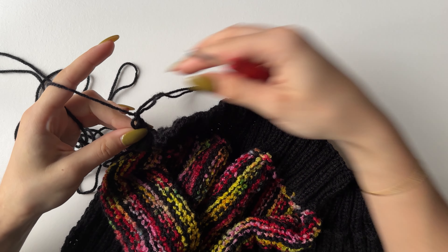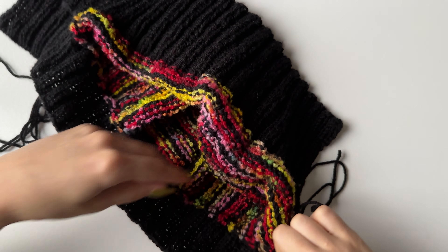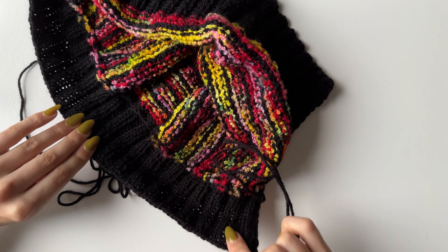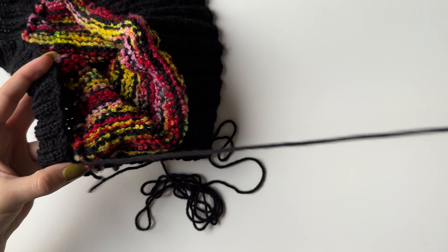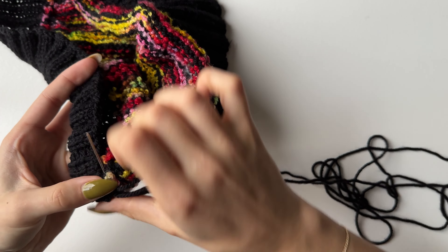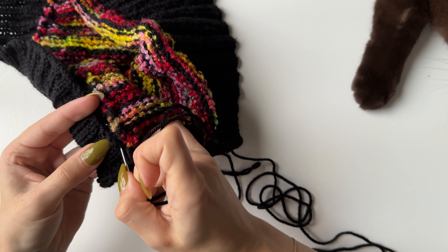Finish your cast off with a long tail as we will be sewing the ribbing in half. Grab your needle, fold the ribbing in half, and join along the side through the ribbing with wrong sides in. I'll start at this corner — just picking up the stitch and going through both layers. You could also do slip stitches using your hook, but I prefer to sew.